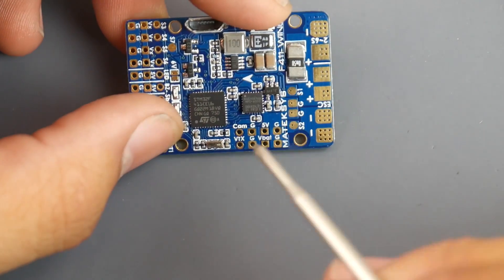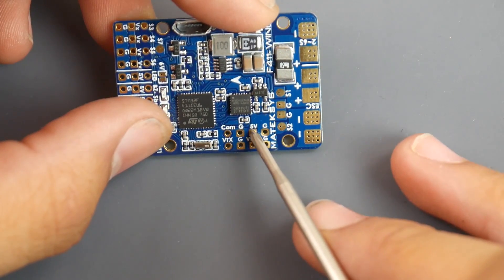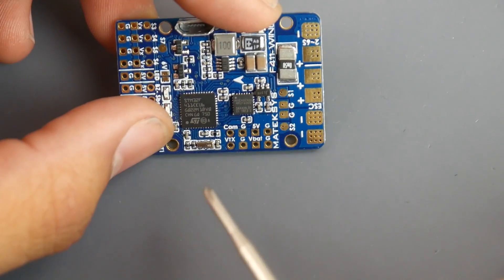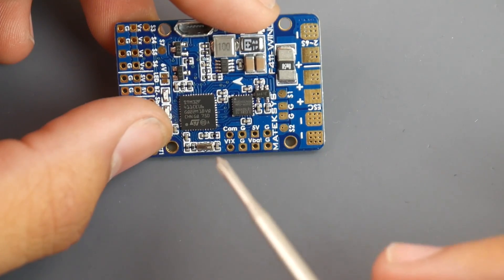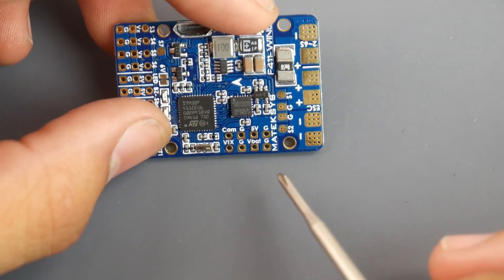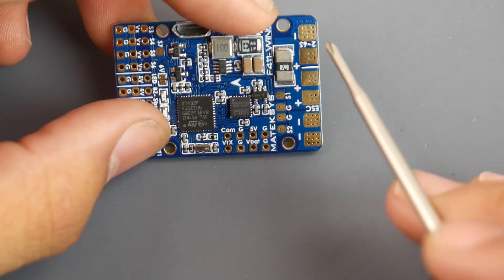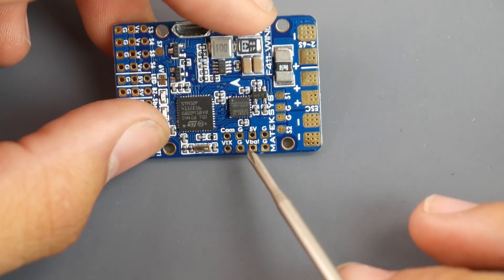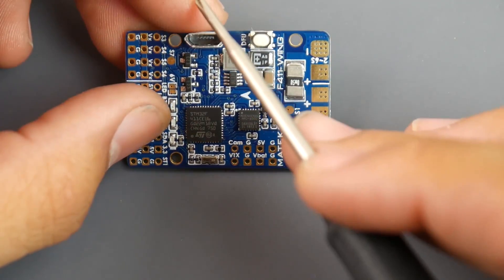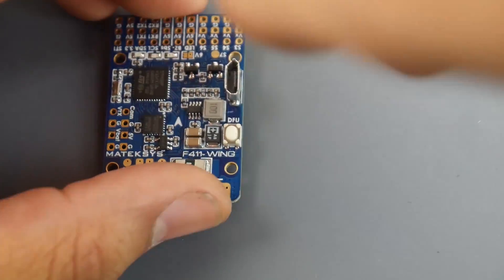The camera connection has the yellow signal wire, ground, and 5V — powering your camera from the on-board 5-volt regulator. For the VTX, unlike its bigger brother which offers battery voltage, 12V, and 9V options, this board only provides VBat — direct battery voltage — along with the yellow signal wire and ground. That's plenty for such a tiny board. They also kept the USB port pointing upward, which is well thought out for wing builds where access from the side is limited.